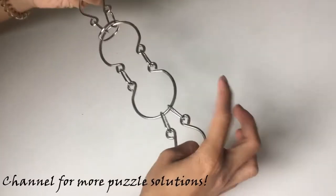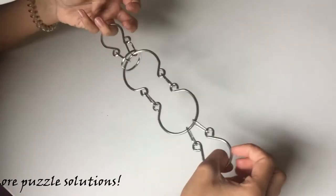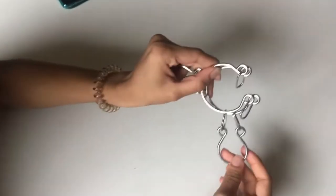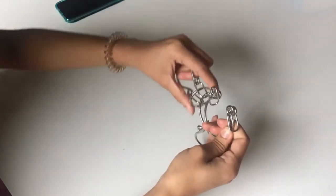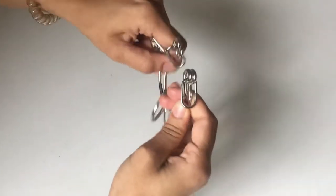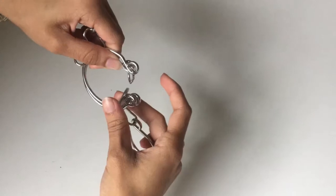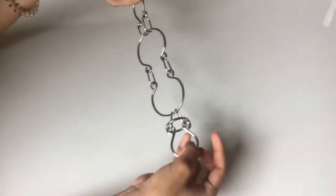Now I'll show you how to take one ring to the other side, even though it's not required to take the rings out from the puzzle. You fold it over like this so this part is hanging and this ring is still on this part. You move this part up with the ring, move the ring over the two heads into the middle part, then move this part up so the heads are near each other, move the ring over this part, and now it's on the other side.